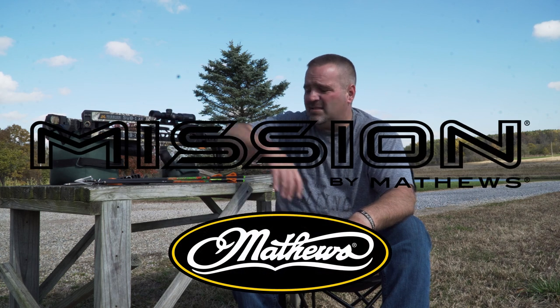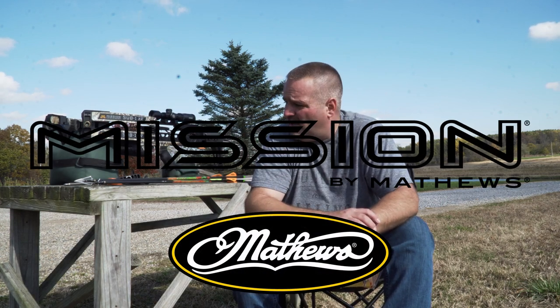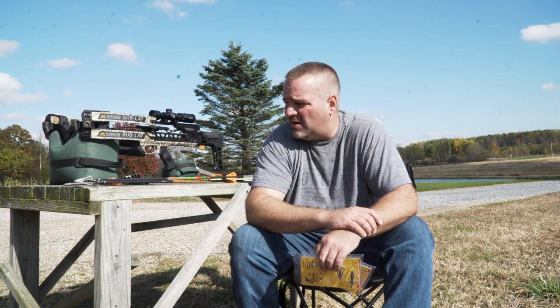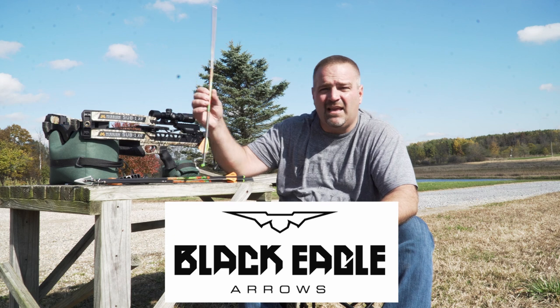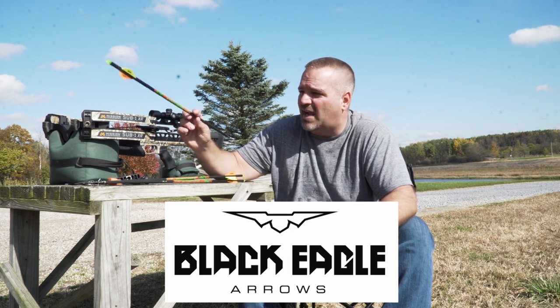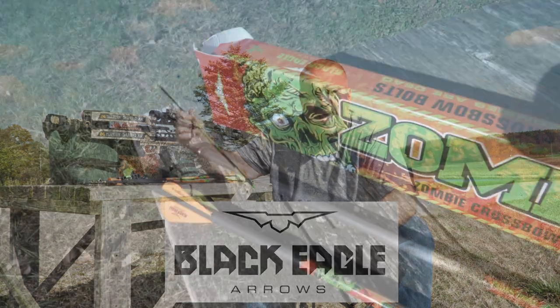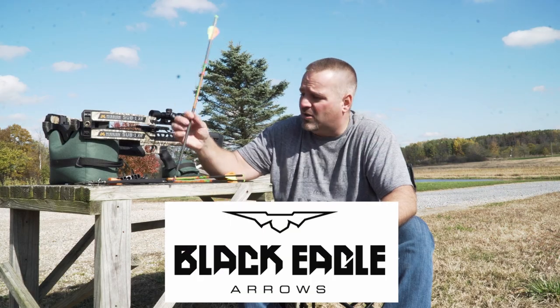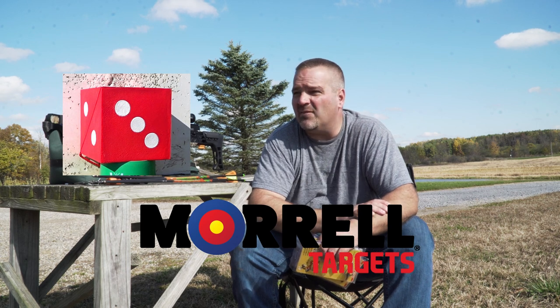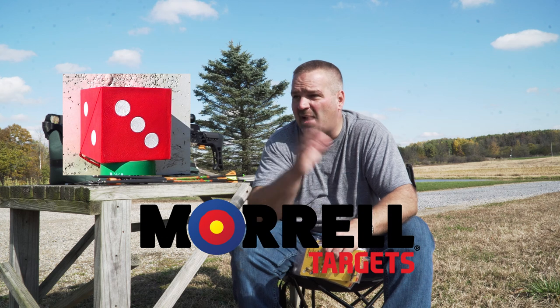Check them out. Huge shout-out and thank you to our friends in the industry who donated products for this video: the Matthews Mission Sub 1 XR Crossbow — huge thank you, obviously an elite manufacturer in the archery and crossbow industry. Huge shout-out to Black Eagle for sending the Zombie Slayers — a great bolt with a badass logo. And a huge shout-out to Morrell as well for sending us that target. Looking forward to putting out more broadhead shooting videos using that target.